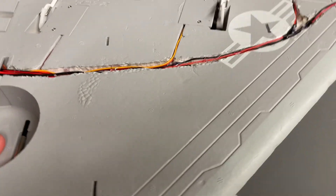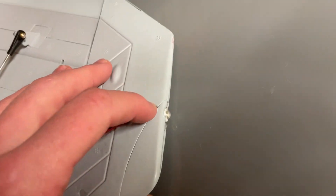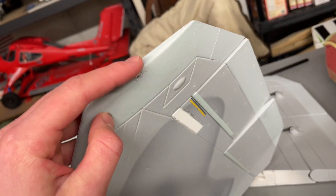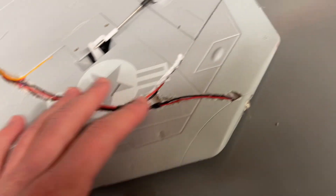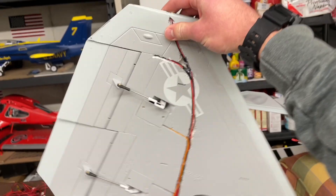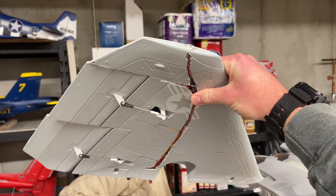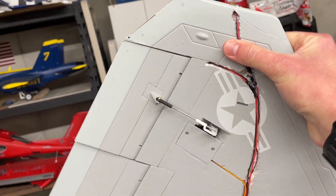From there I went ahead and made the wire channel a bit bigger, cut out holes for the lights in the wing tips. I wanted them in the wing tips and not where they were supposed to go, because I wanted them to be visible all the way around. When you put them in the original spot and the wing's facing at me, I won't be able to see it. I did not add strobes — that might come in the future.